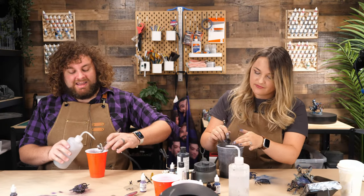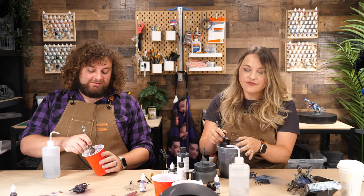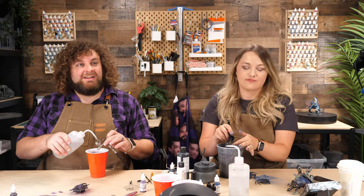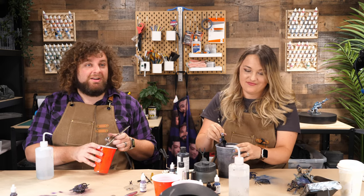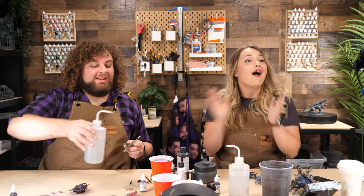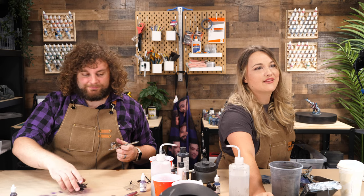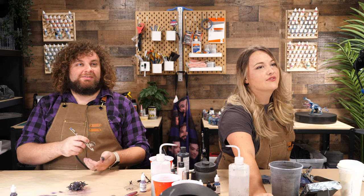Thank you, Matt Baker. Matt was on stream yesterday, and it looks like his interview went well. Matt Baker says, 'Hey guys, just want to express my genuine gratitude to Mel and the community for their support. My interview went great — second interview next week. Zach, Dex will have a question for you later.' That's awesome. Interviews are scary.